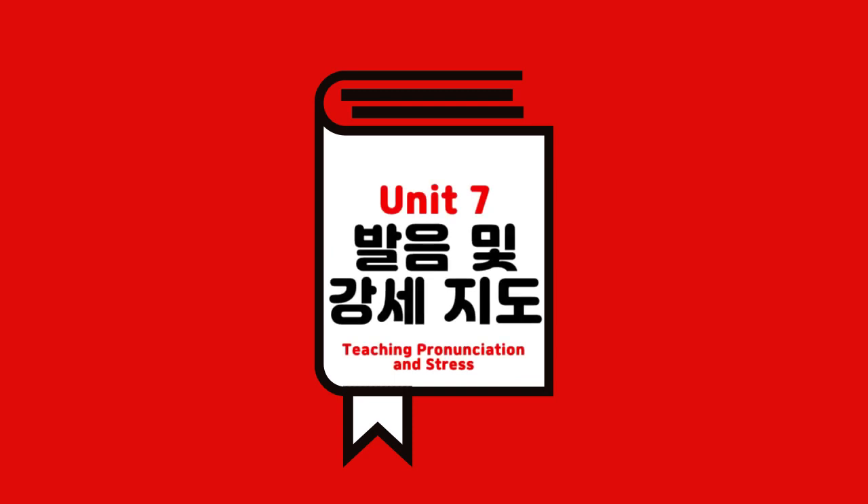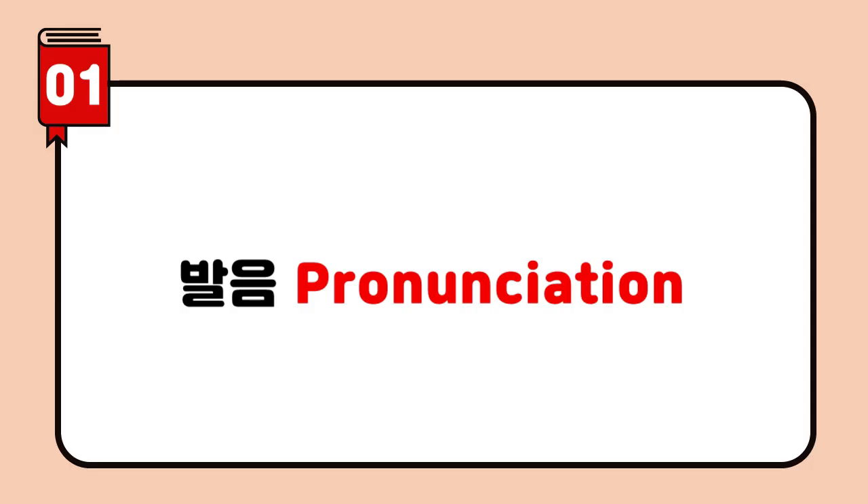Unit 7: Pronunciation and Stress Instruction. How do you read this word? Can anybody pronounce it? It's tricky! Listen to how I pronounce it. Watch my lips carefully. Now it's your turn.